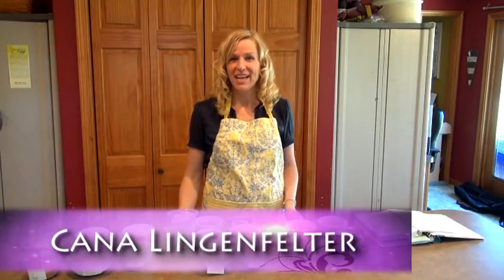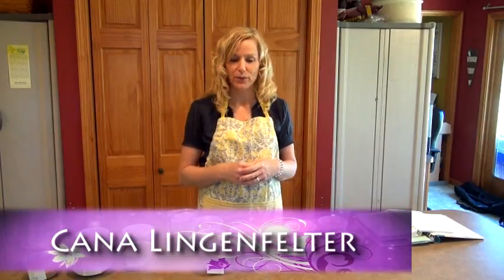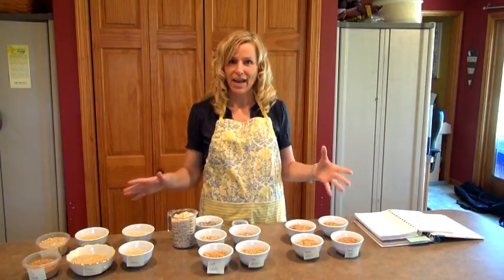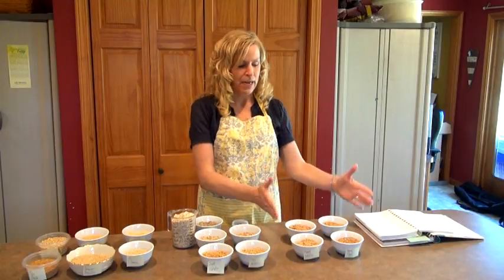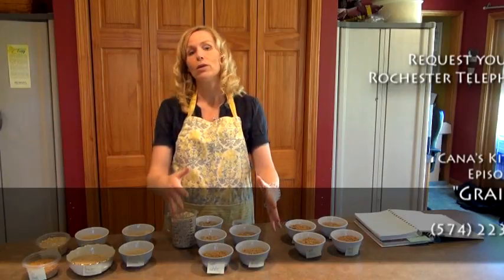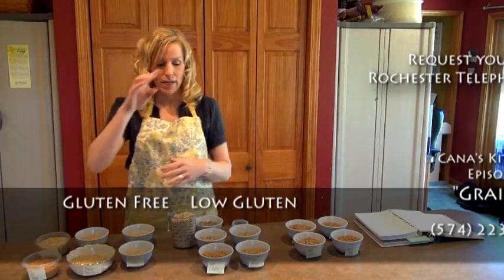Welcome to my kitchen. Today this episode we're going to talk about grains and baking bread. I'll do a quick overview of all the different grains that I have available and what I do with them. This group right here is high gluten, this group is low gluten, and this group is the zero gluten.